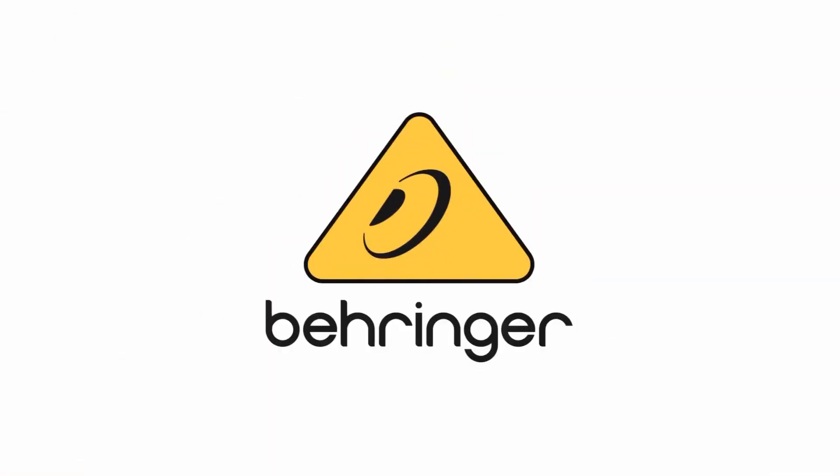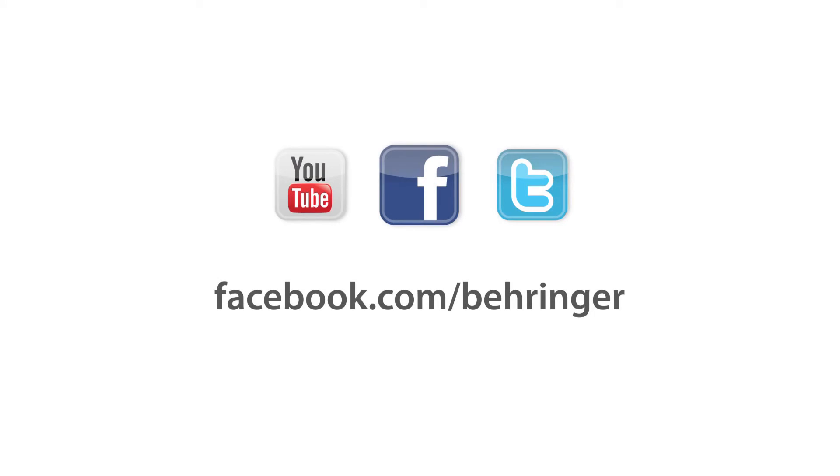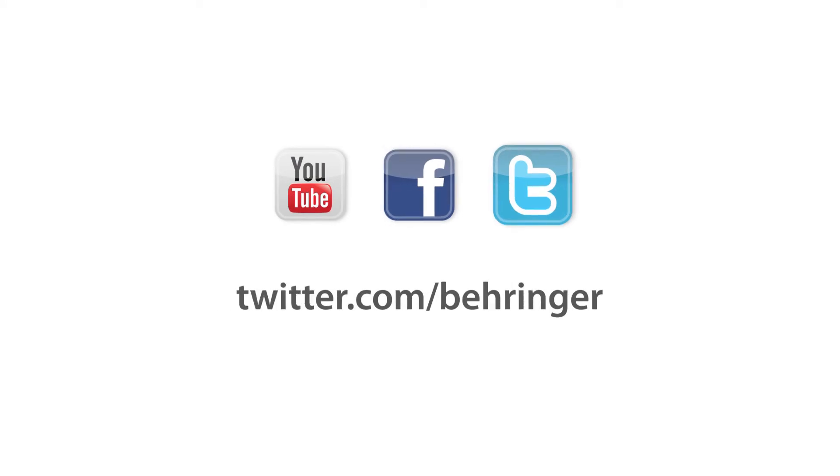So this is a couple of cool things about side chaining on the X Air series of mixers. For more information and media, please feel free to come visit us at Behringer.com. Thanks for joining us here at Music Group Studios. We'll see you next time.